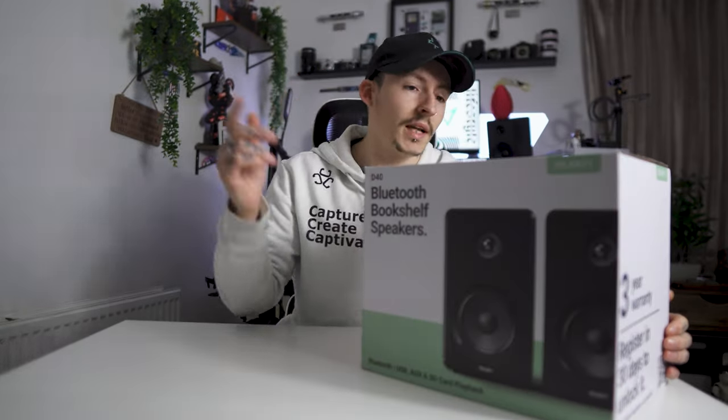The box comes with a massive three-year warranty. If you missed our last Majority Audio video, you can click it at the end of this video and it will take you to it. Their boxes always have this massive three-year warranty.